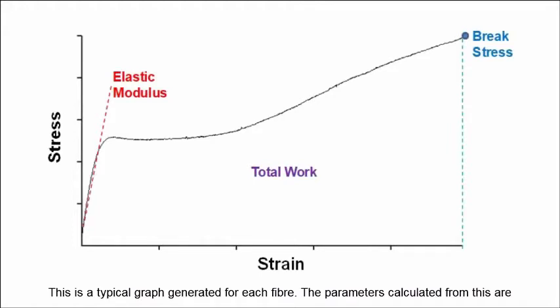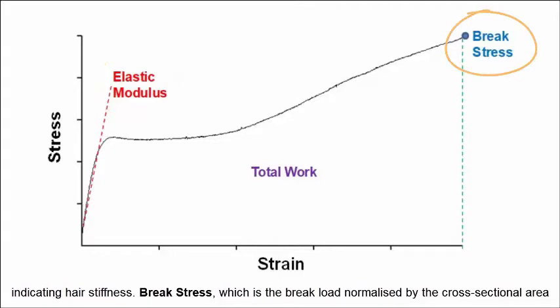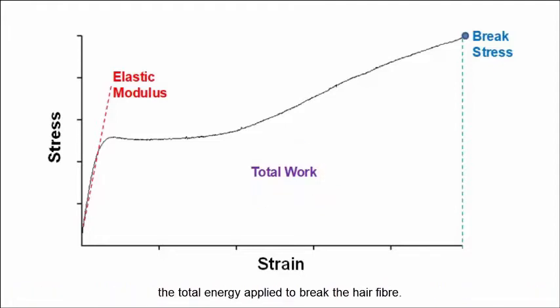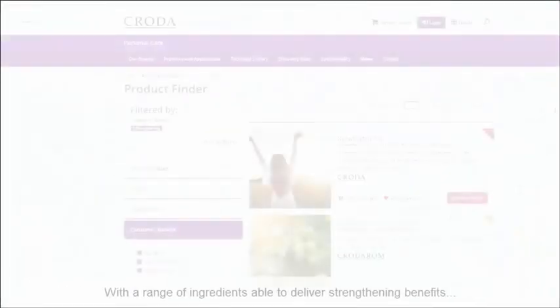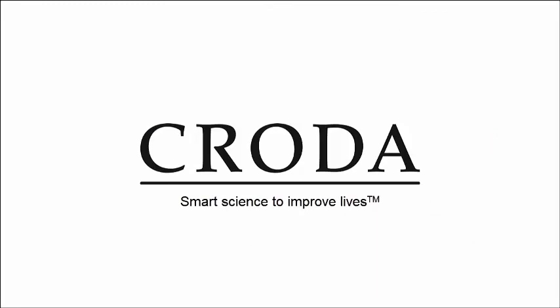This is a typical graph generated for each fibre. The parameters calculated from this are the elastic modulus, which is the slope of the stress-strain curve in the elastic deformation region, indicating hair stiffness. Brake stress, which is the brake load normalized by the cross-sectional area of each fibre. And finally, total work, which is the total area under the stress-strain curve, representing the total energy applied to break the hair fibre. The power of the...